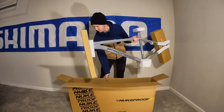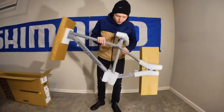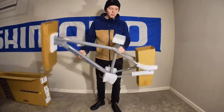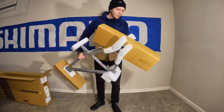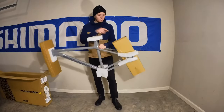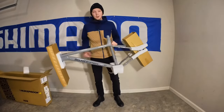It's actually packaged really nicely. They did a really nice job with the foam everywhere, the end of it is protected, and it doesn't feel like the derailleur hanger is on, so it must be in this box back here. Just going to start taking this off.